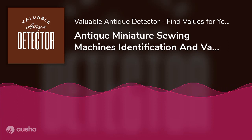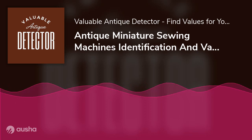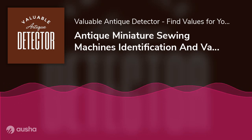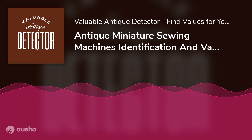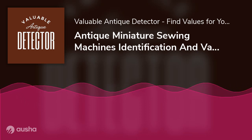What is an antique miniature sewing machine? As you may have guessed, these are the smaller versions of normal-sized sewing machines. Back in the day, companies would release smaller models and toys designed exactly after their larger counterparts.